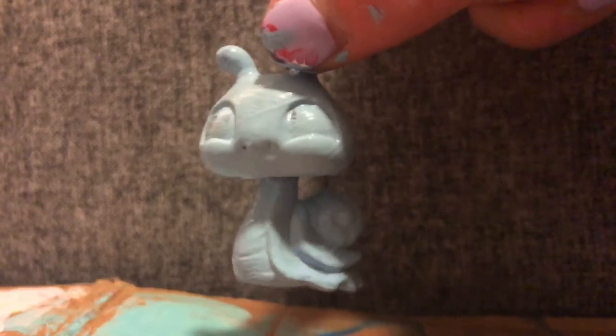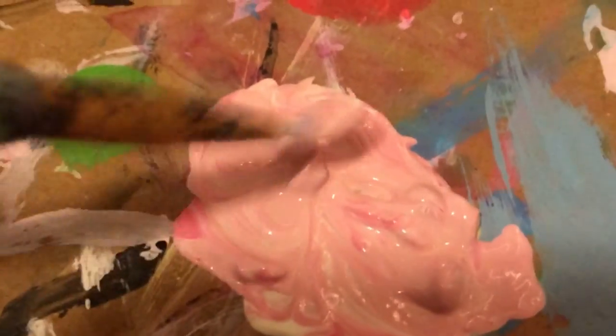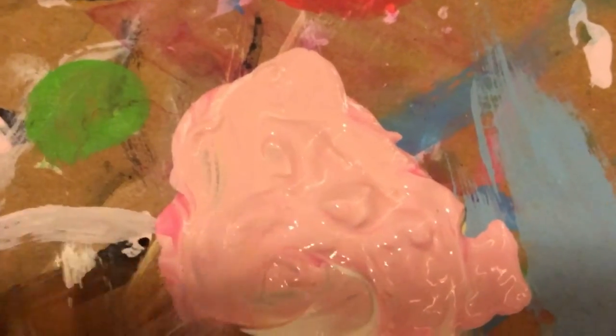I'll get back to you when I have the amount of coats that look good. So I just did a few coats of blue on this little snail. The next thing I'm going to do is paint his shell pink, so I'm mixing together white, pink, and tan until I get the shade I want. I painted the shell pink, added some green for details, and painted the eyes white — but I still need to paint the eyes and add more detail to the shell.